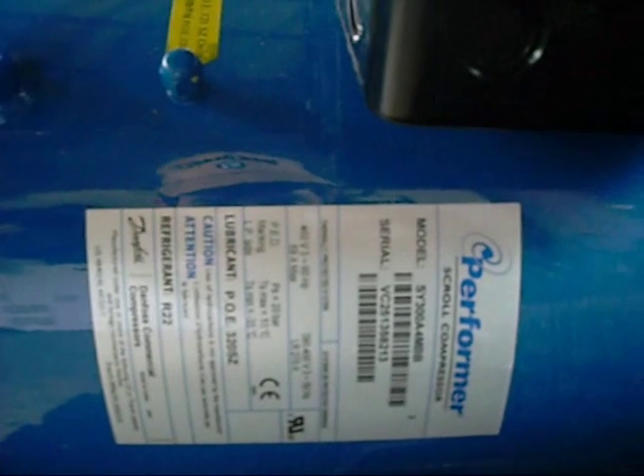460V, 3 Phase, 60Hz, 69 amps per leg, total length 270, lubricant POE oil, R22 refrigerant. It is HUGE.